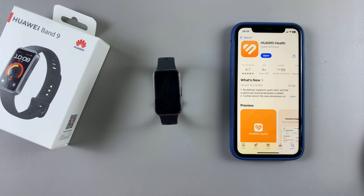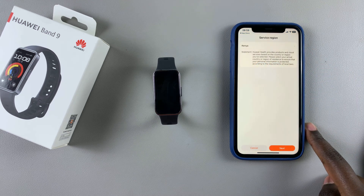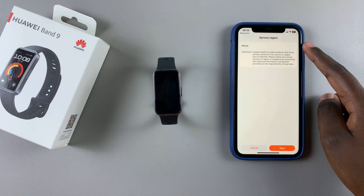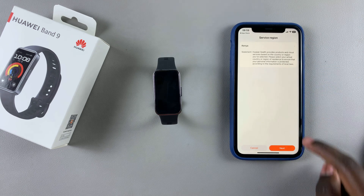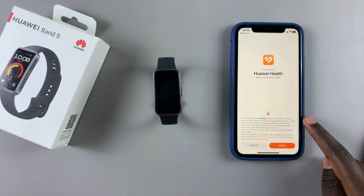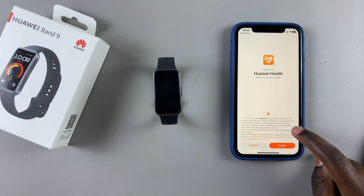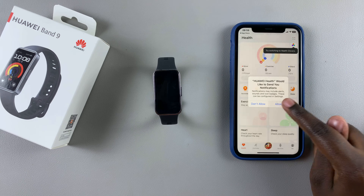Once the app has been installed, tap on Open to launch it. From here you want to select your region. Once you've selected your region, tap on Next to continue, then agree to the use of the app by tapping on Agree. Then you want to allow notifications.